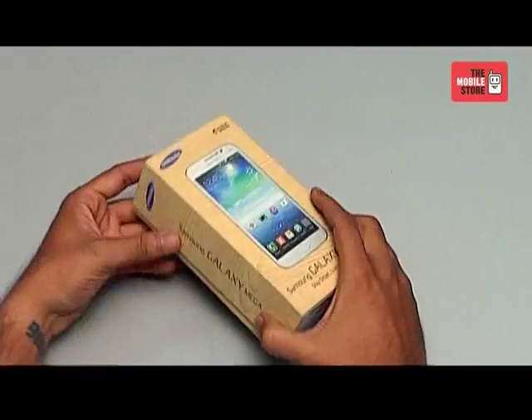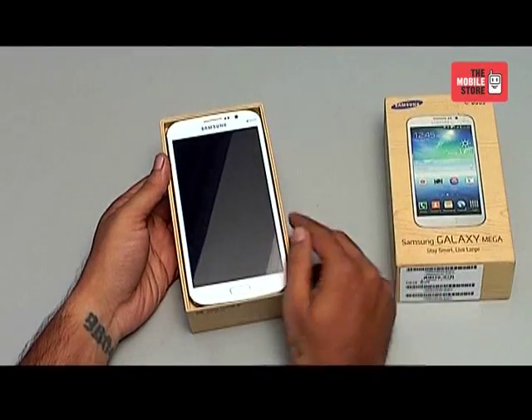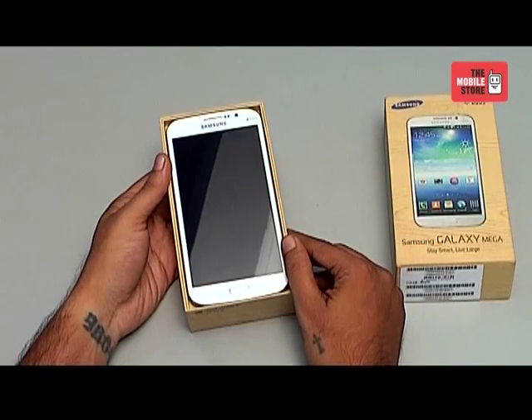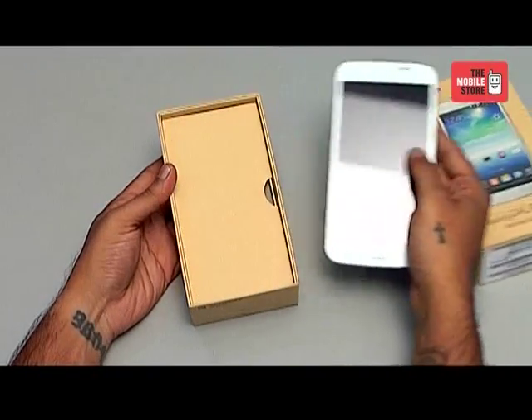So let's go ahead and open this box and see what's in the package. The first thing you notice is the large screen on this phone — it's one of the biggest screens that Samsung is offering in the Galaxy family. Let's get to the phone later and see what are the contents of the box.